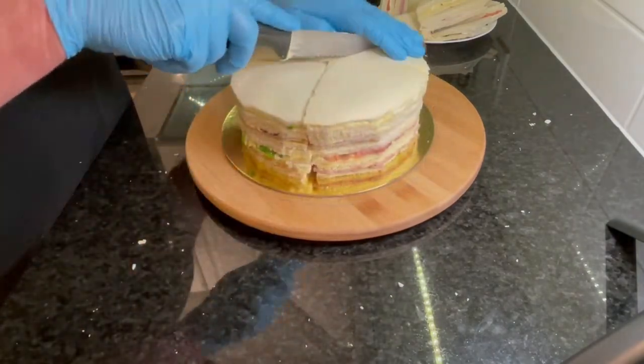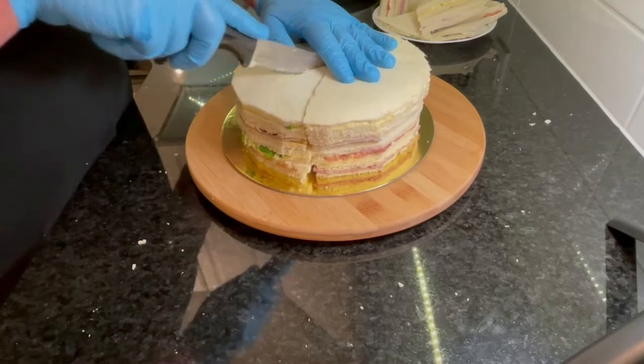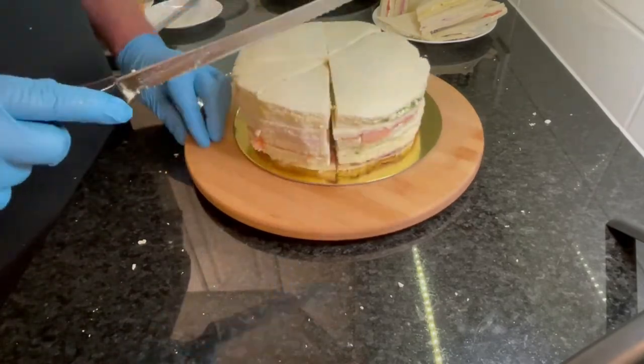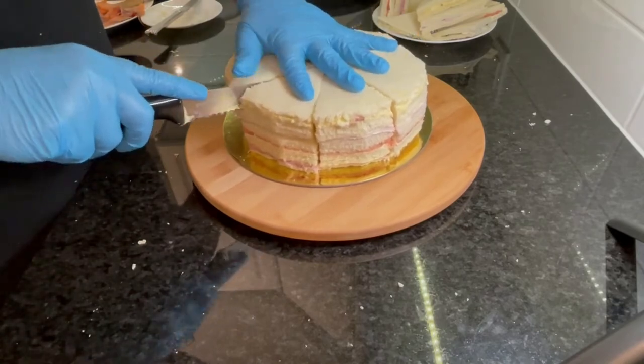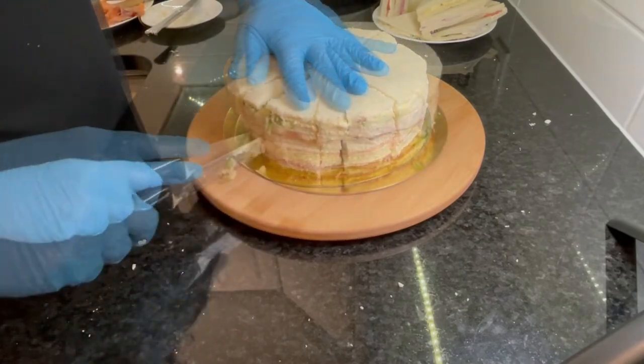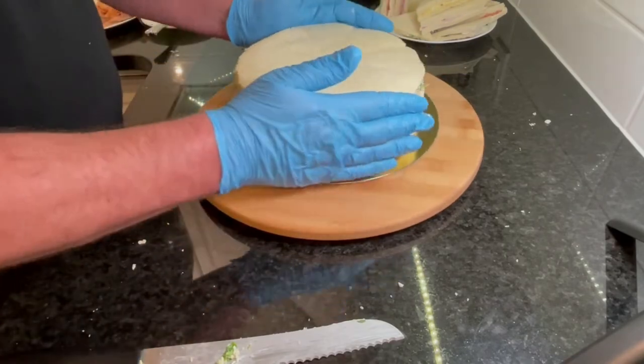Take your time and continue cutting. If your knife isn't long enough, turn it around and get a straight cut to the bottom rather than an angled cut, which is just going to push out your fillings — your sandwich fillings, that is, not your tooth fillings.